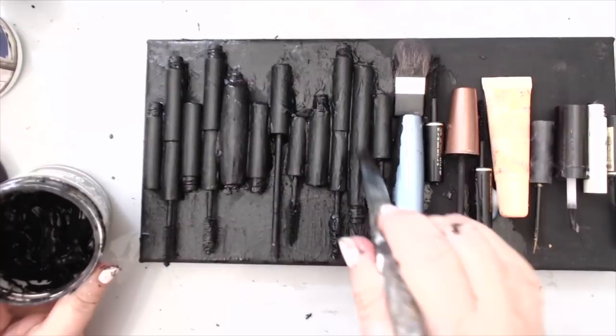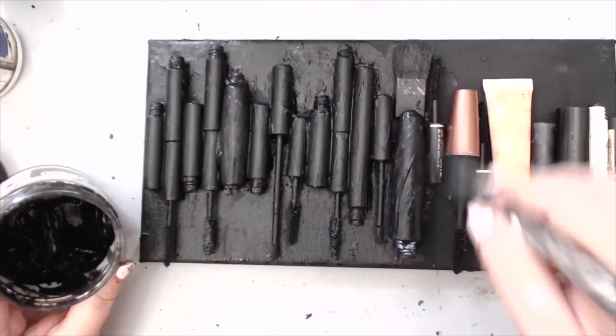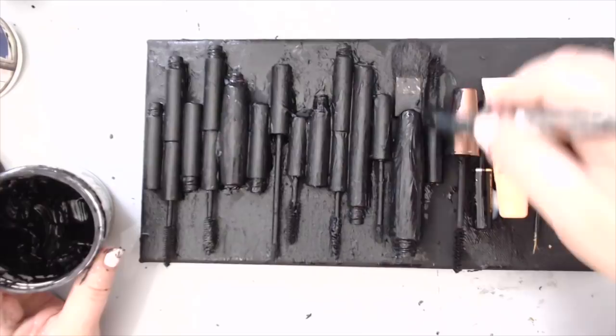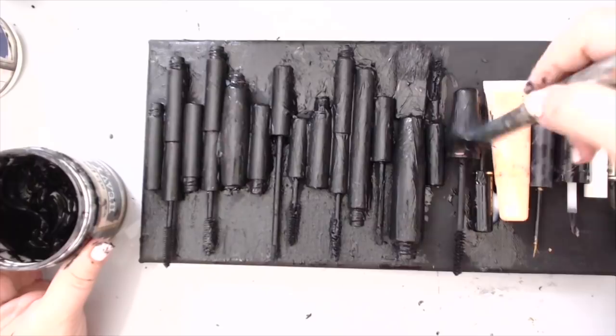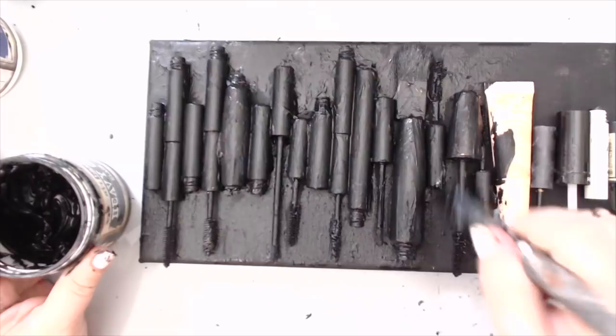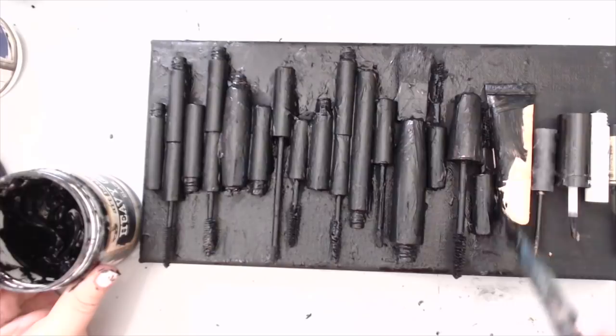Gesso is basically like a primer. It's like in makeup when you're putting a primer or foundation underneath your makeup - you're putting that because you want to make sure the color or eyeshadow you're putting on top will stick to it. It's the same idea - this is the primer that you put underneath paint, or in this case makeup. Using makeup is great because you can recycle something that is old that you haven't used in a while, and they use the same pigments in makeup that they use to make paint - they just add other ingredients after.